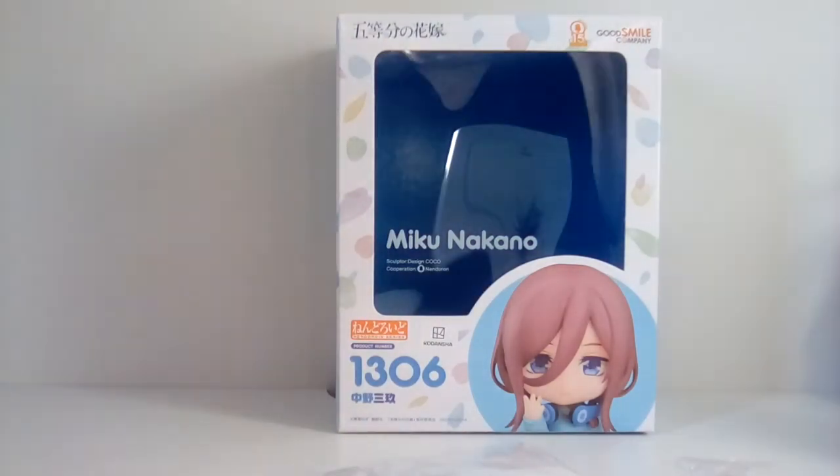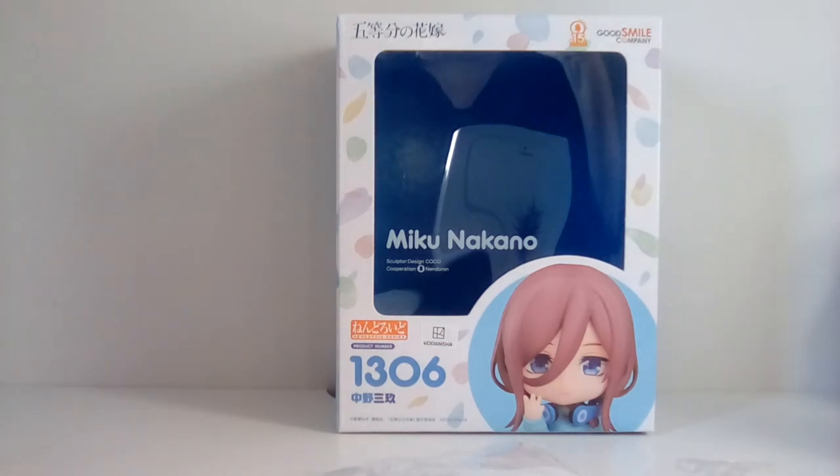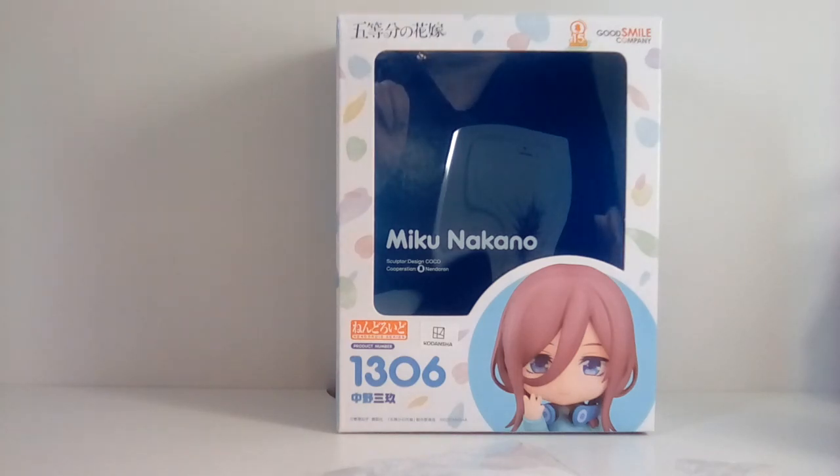That is the end of part one. In the next part I'm going to be trying out Miku in the various poses displayed on her box. Until then, thank you for watching and I hope you guys enjoy the rest of your day — bye bye!